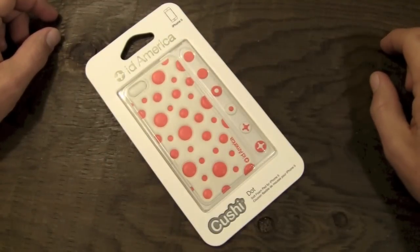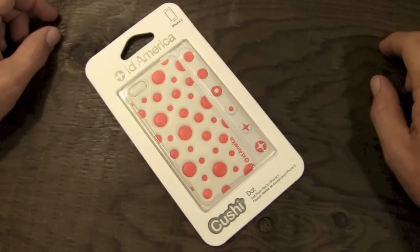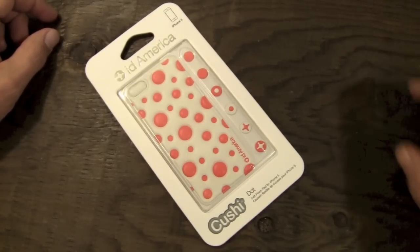Hey guys, what's going on? It's Uncle Tone. How are you guys doing? Today I'm going to have my full review for you guys on the ID America Cushy Skin for the iPhone 5.